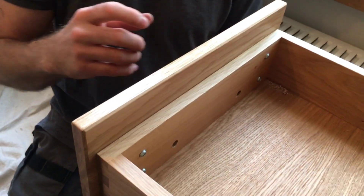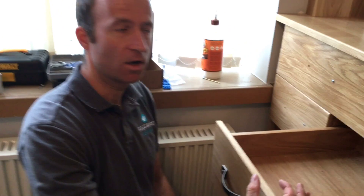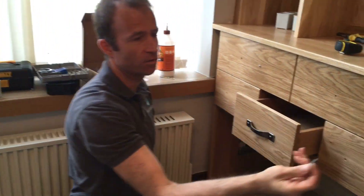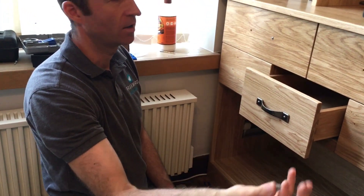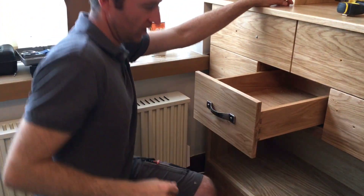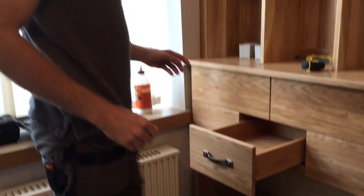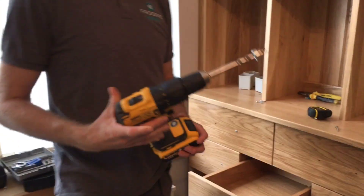When you've got this doubled-up thickness you have a couple of options. You can either use a long screw — these types have a sort of machine thread that's pretty standard for handles — or you can recess. We've opted for recessing to a more standard length screw.